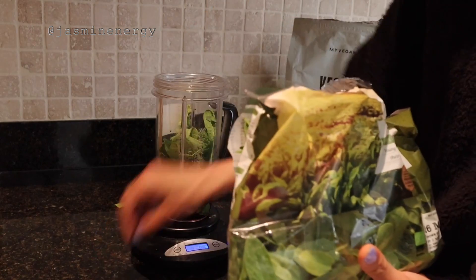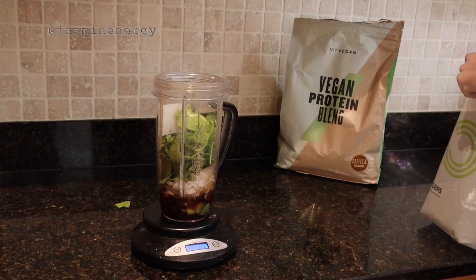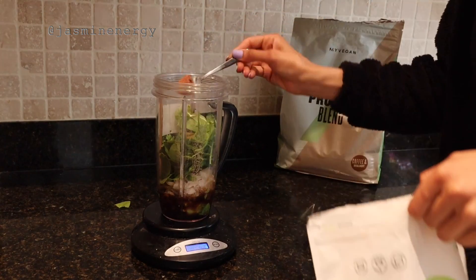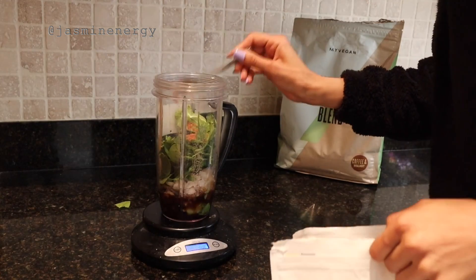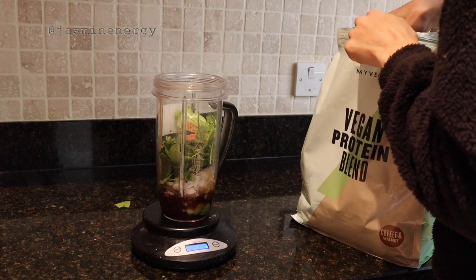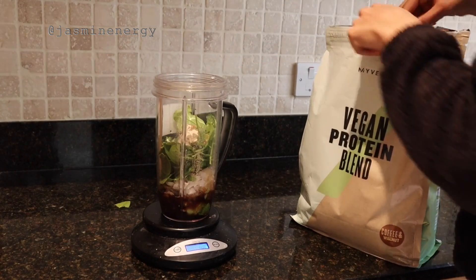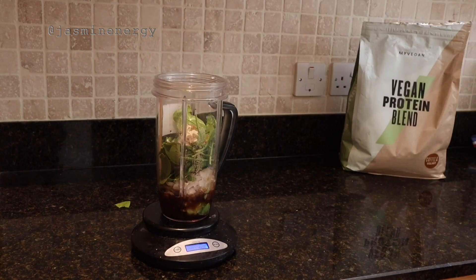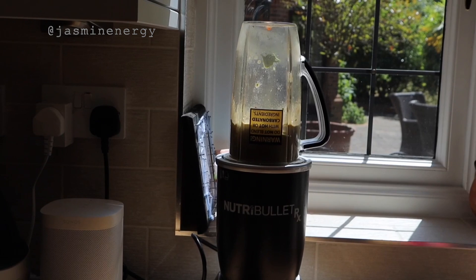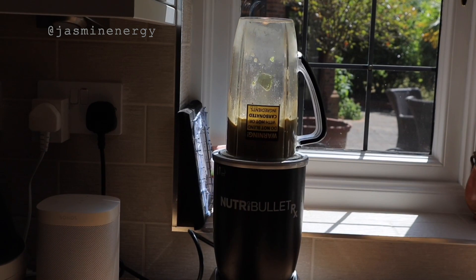Spinach is part of the cruciferous family, is a great antioxidant, and has many different health benefits — though if you have a thyroid condition, you do want to be careful using it raw. Then I use about one teaspoon of cacao; looking back, I should have used two tablespoons as I wanted it a lot more chocolatey. For natural sweetness, I use the coffee and walnut protein by MyProtein, add about half a cup of water, and blend it all in the Nutribullet.